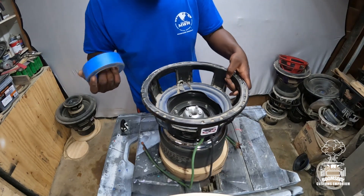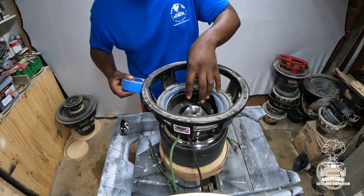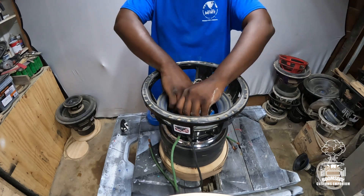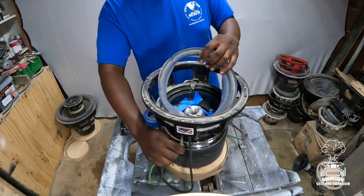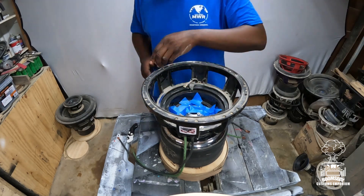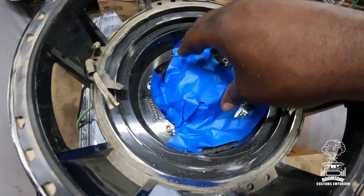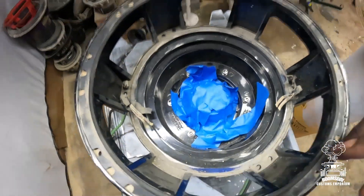After you've got all the old stuff out, the next thing you want to do is take some masking tape and mask off your gap. You don't want anything falling in there when you're grinding — you want to protect your gap as best you can. Just take the tape and tape it up. You want your gap nice and covered so nothing can fall in there and mess up your recon, especially on something like this monster.